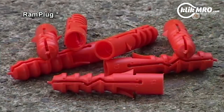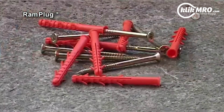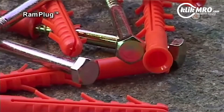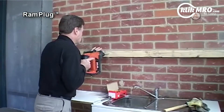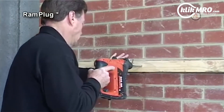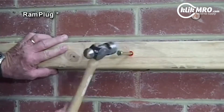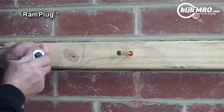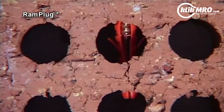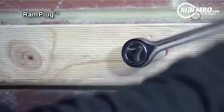The countersunk sleeve allows for flush fixing when used with countersunk screws. The Ram Plug comes in standard, long, and ultra-long lengths with zinc-plated drive screws with either countersunk or hex heads. To install the Ram Plug, drill a hole of the correct diameter through the fixture to the depth required by the selected Ram Plug. Position the anchor in the hole through the fixture using light hammer blows until the collar of the anchor makes contact with the fixture. Tighten using a screwdriver or socket wrench until the head of the screw is flush with the collar of the anchor.